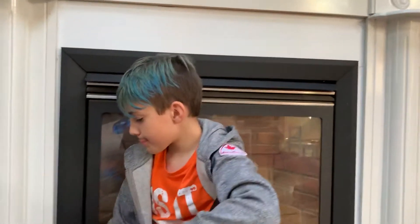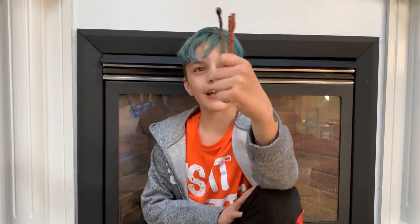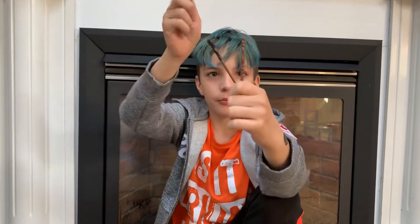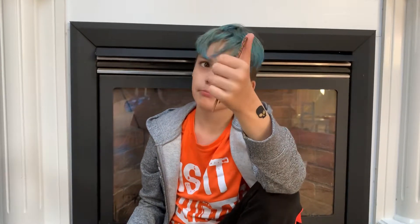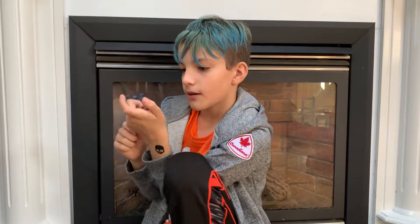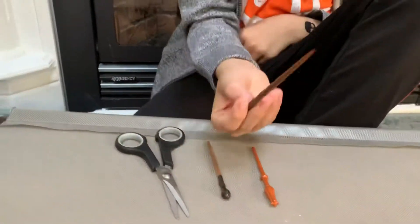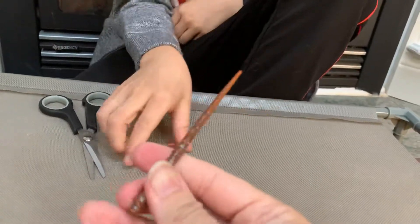So my three wands that I own: one is my wand, one is Hermione's, and one is Professor Lupin. So which one is your favorite? I would say Hermione's. I like Hermione's. It's nice.